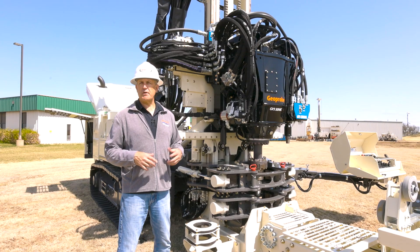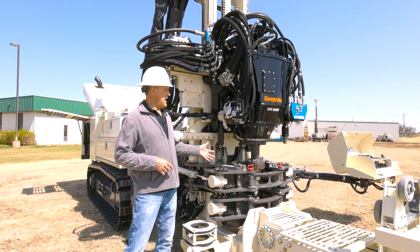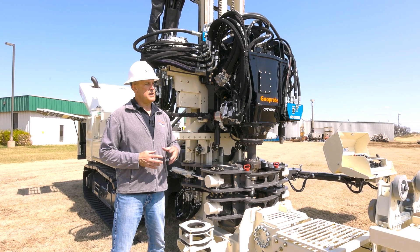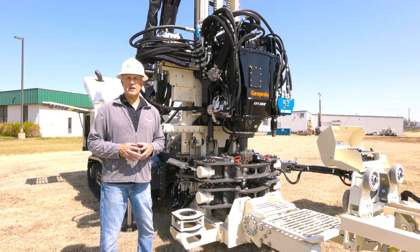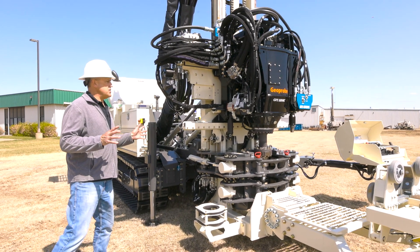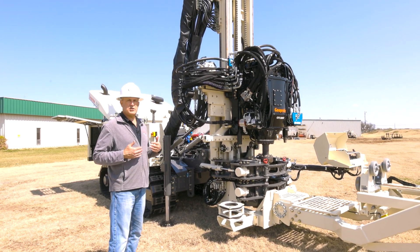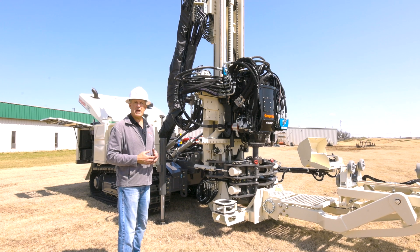A couple of other parameters to cover: the breakout has a 14-inch opening, so it can handle up to 12-inch outer diameter casing down to three-and-a-half-inch outer diameter. The rod handler can handle up to 10-inch outer diameter down to three-and-a-half-inch. Any sizes in between can be easily handled. The machine itself weighs roughly 35,000 pounds standard. The drill mast has six inches of extend and retract, plus 36 inches of dump, which is very handy when working over a pan.